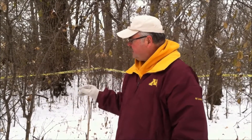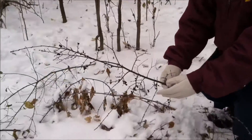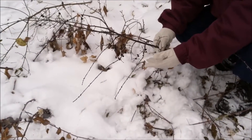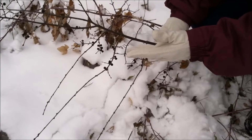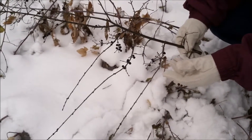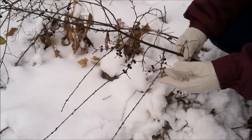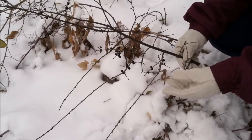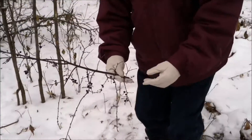Here we have a tape in the background. Also, buckthorn has male and female trees. Here is a female cutting of a buckthorn stem. They obviously still have berries into December — these plants are a very prolific seed bearer, and the berries can still be eaten and spread by birds. So certainly target your female trees of buckthorn first.